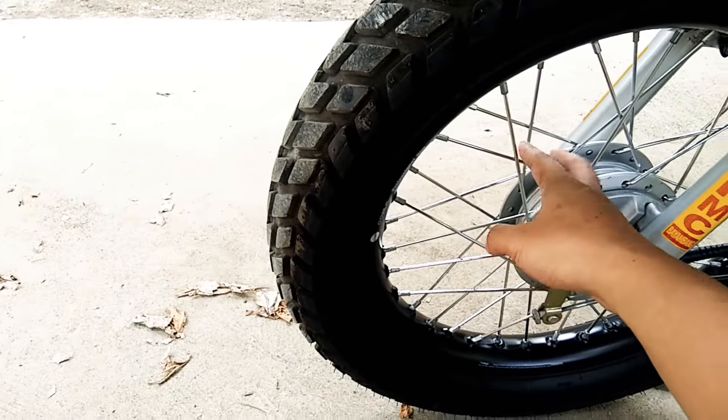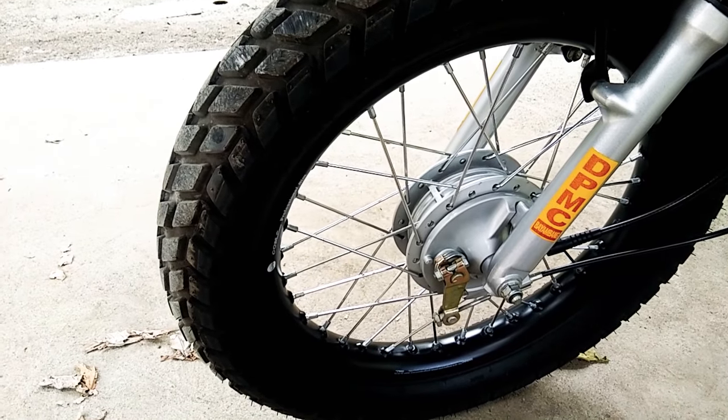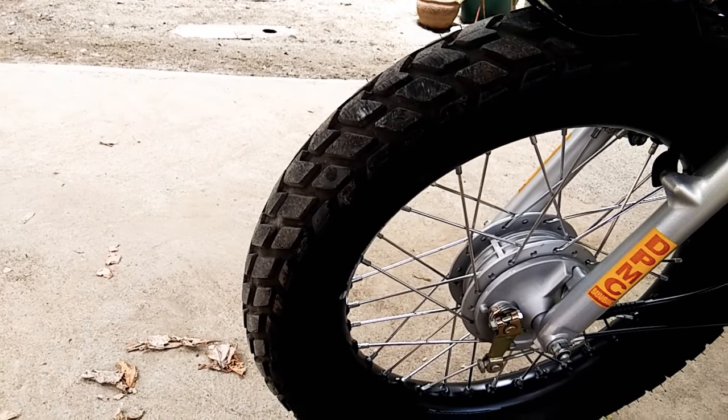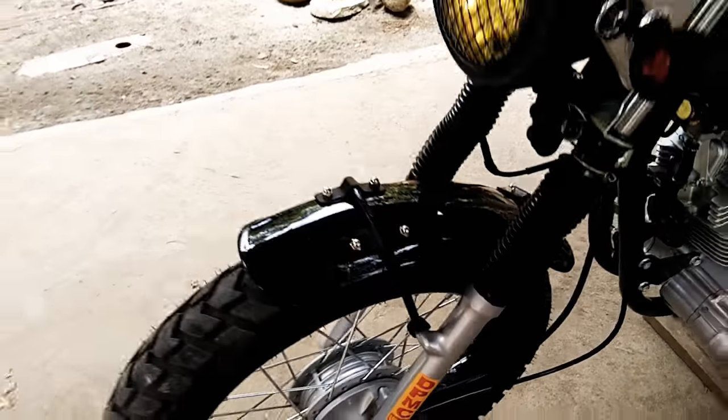I've also replaced this part with stainless, so it's a much cleaner look and much easier to clean. With these tires — dual sport like I said — they perform 50/50 on pavement and off-road.